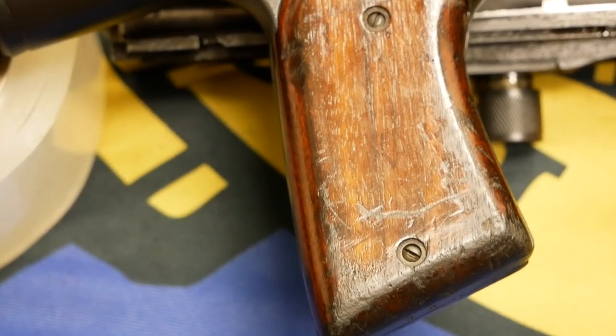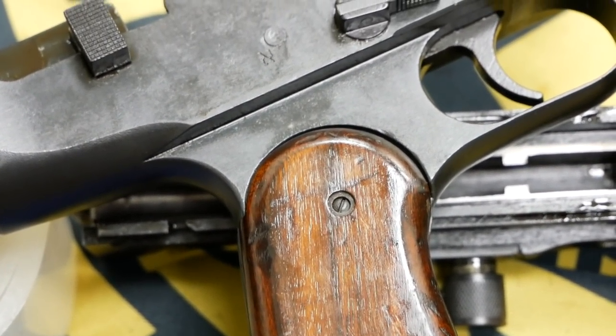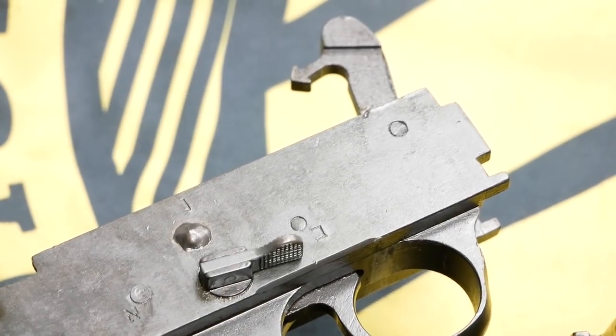Thanks very much for watching, guys. We really appreciate the viewership. We'd also really like to thank the Institute of Military Technology in Titusville, Florida, for allowing us to film an interesting semi-automatic kit of the Dror from Ohio Ordnance. We'll see you next time.